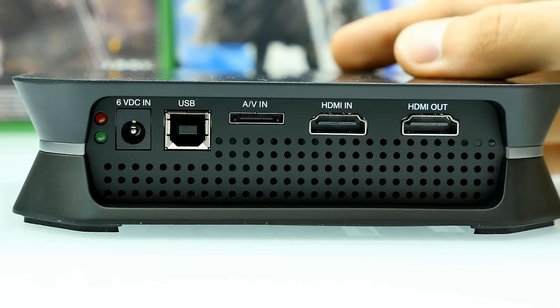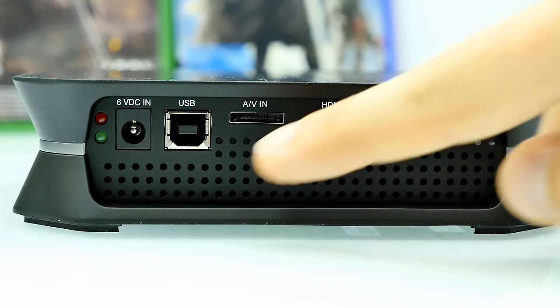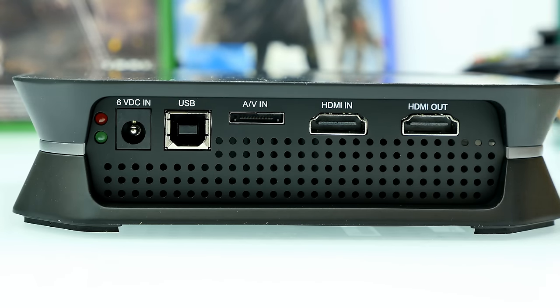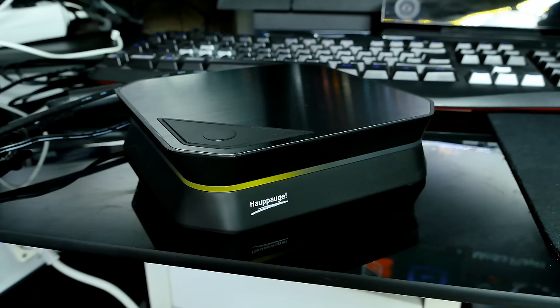There's also an LED that shows green or red so you always know if it's on or getting power. Here we also have some ventilation holes for heat dissipation — and there are many at the bottom too. So I wouldn't put the box on something that also gets hot. Don't put it on your console — maybe just put it on your desk and that should be fine.